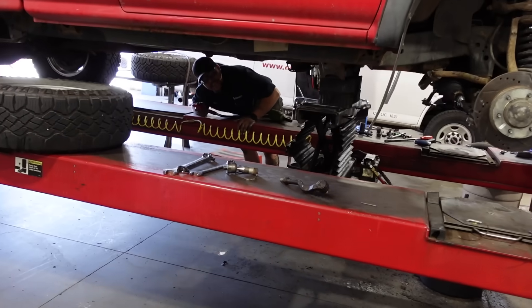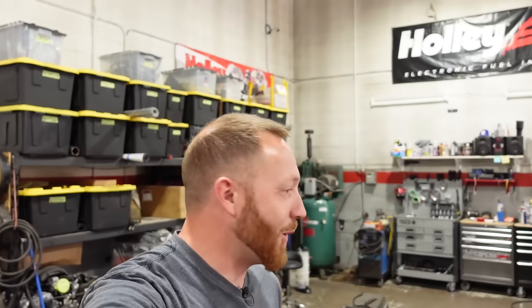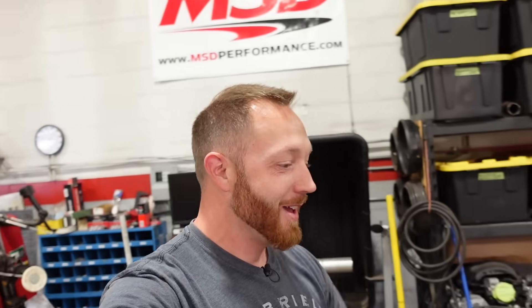This is just one of the things I have to deal with attempting to make YouTube videos in a functioning shop. We've got Nick — he's making a bunch of noise with an air gun doing something. He says it's all work; I don't know if I believe him. And then because he's doing that, the air compressor runs, so I'll wait and start my little stand-up bit in a minute.